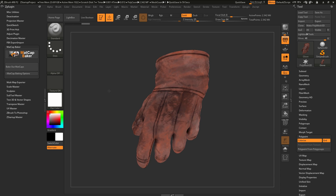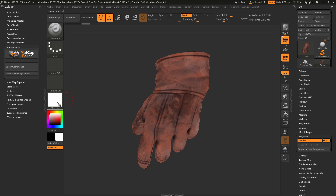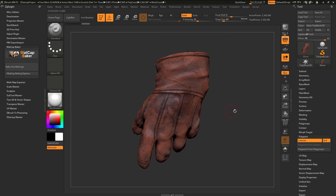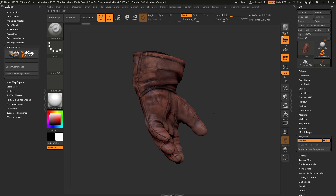As you're working inside ZBrush, you may start switching to different materials. Come to the material tab here and open this up, and say you select something like the skin shade 4 material. Now you're getting your model looking like this — the model's polypaint is still the same as it was with those RGB values, but now it's having this skin shade material applied to the surface of the model, so you're getting some nicer results on your mesh.